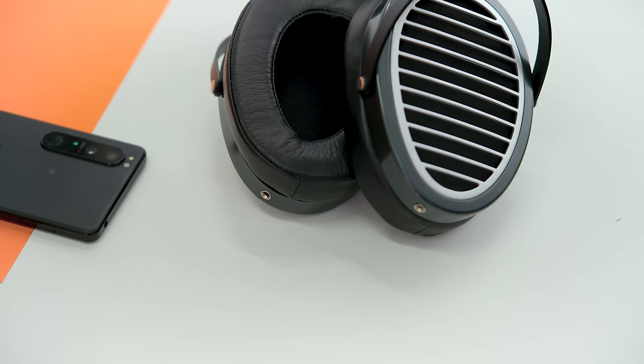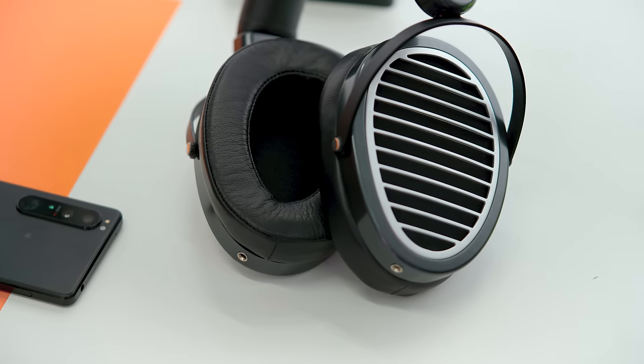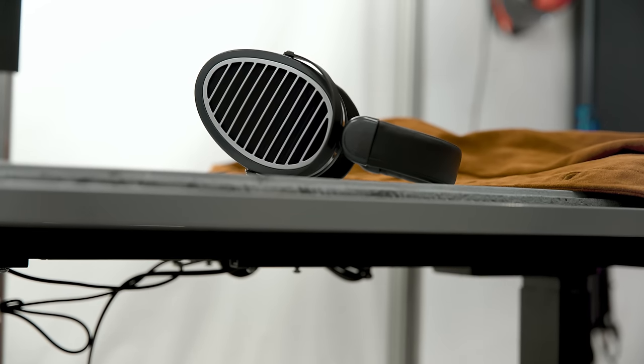I think this is going to be one of those things that is a little bit more controversial than most other headphones for comfort. But for me, this is actually pretty comfortable. I much prefer this over the Ananda, I prefer this over the Diva, and I prefer this over the Sundara, though I will say that the Aria is more comfortable. Inside of this, they are featuring their stealth magnets.